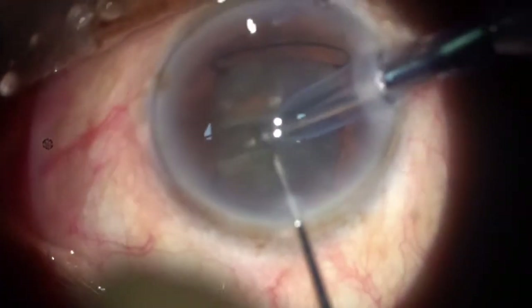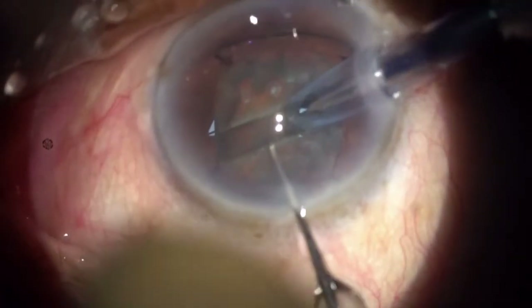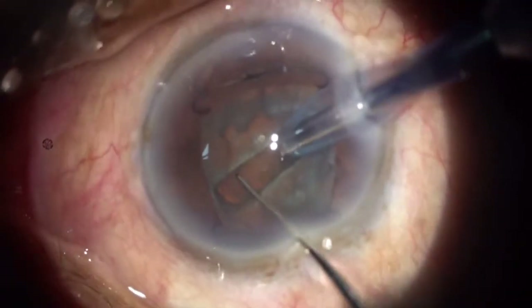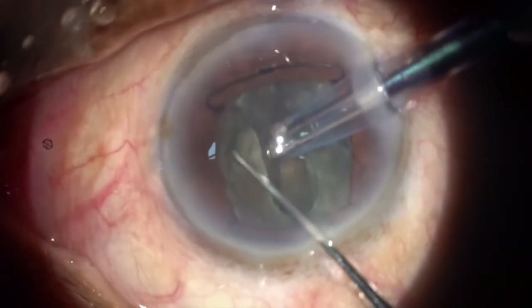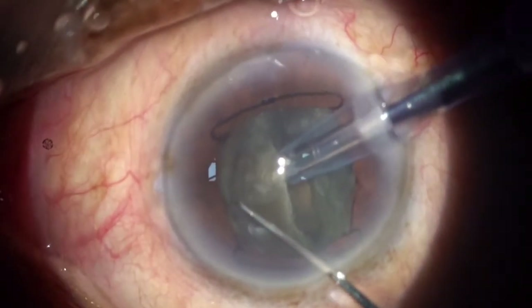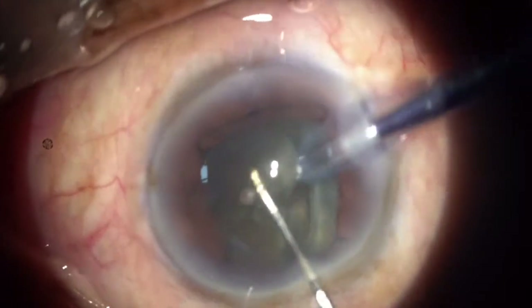After rotating the nucleus, I trench the other half. Once I am satisfied with the trench and can see a good red reflex below, I go ahead and crack the nucleus. The nucleus is cracked. I then go into phaco 2 mode, hold the nucleus, get a good vacuum, and chop it into smaller quadrants.